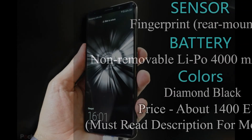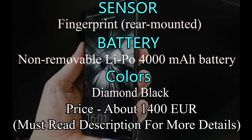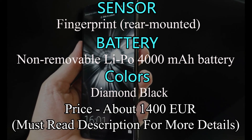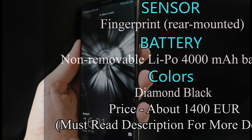Sensors include a rear-mounted fingerprint sensor, accelerometer, gyro, proximity, barometer, and compass. It has a non-removable LiPo 4000 mAh battery. The Mate 10 Porsche Design is available in diamond black, and the current price is €1,400.